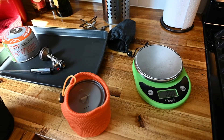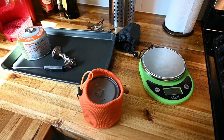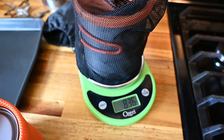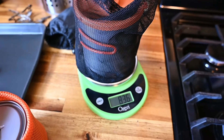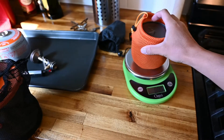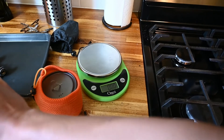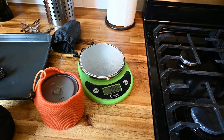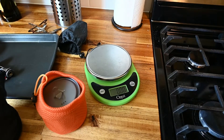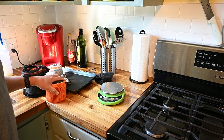Let's do a quick weight comparison with the stuff sack and lid, just as I would carry them backpacking. First, the Fire Maple one liter with the stuff sack — we are reading 8.36 ounces. And now the Toks titanium — 2.93 ounces. So that's over five and a quarter ounces difference between the two.